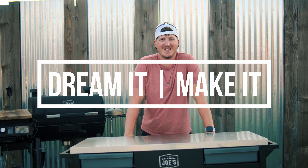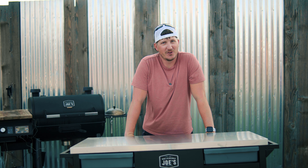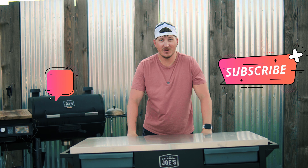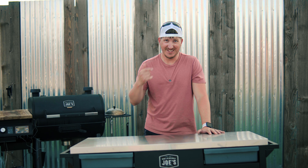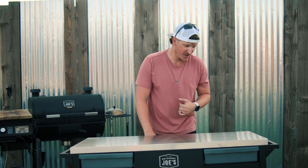Hey, what's going on? Welcome to the channel, Dream It Make It. Today we are showing a new product. If you're coming over from the previous video where I revealed this, or you haven't seen that video, go check it out. But if you're coming over from that video, thanks for coming to the next video.